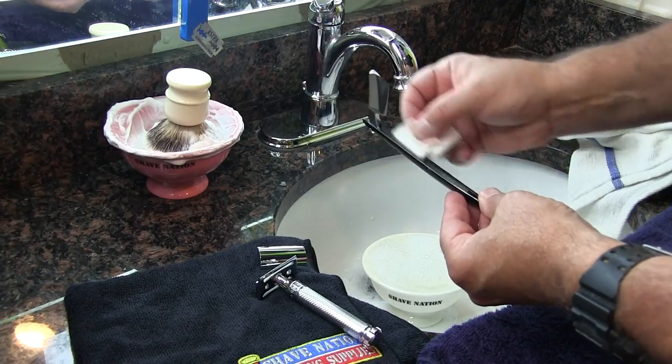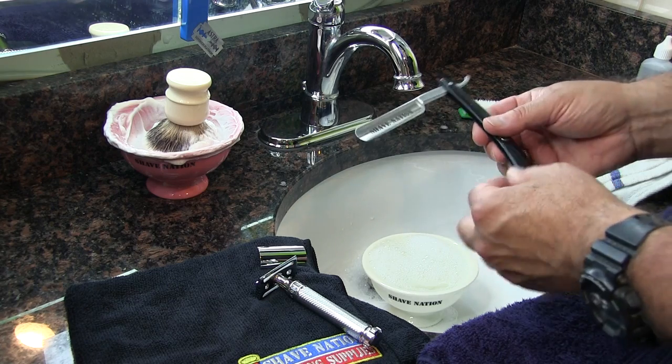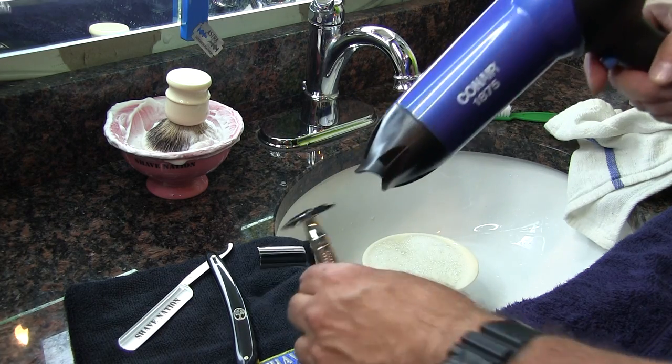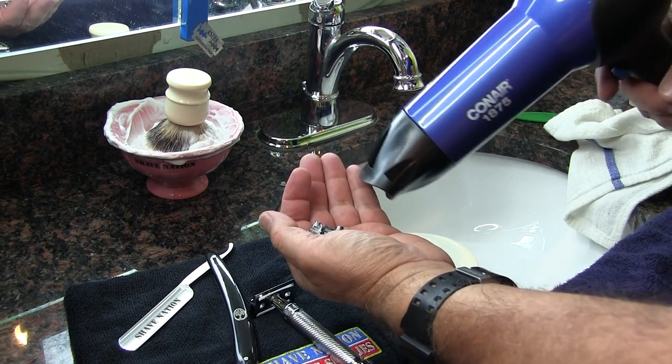You can use a blow dryer if you'd like to speed up the process and dry everything even more thoroughly.